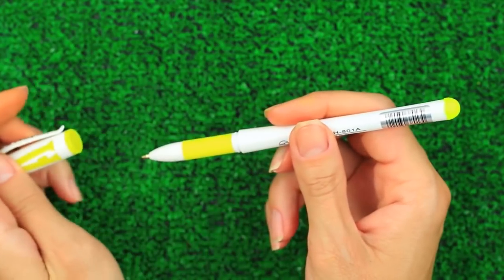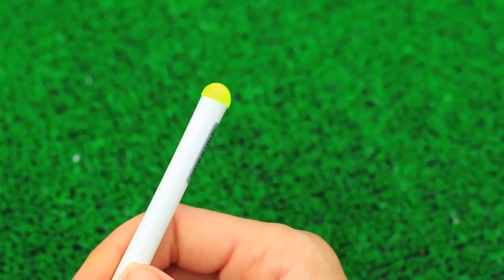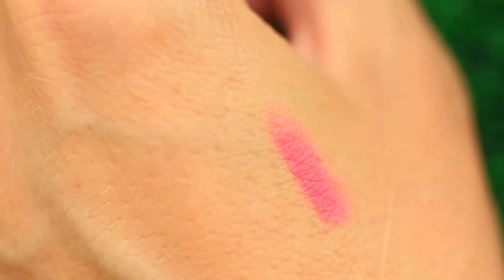The pen looks exactly like it used to — the difference is a lip care feature. You can use your pen now to moisturize your lips. If you add the color of your favorite lipstick, you'll be able to apply tone on your lips.